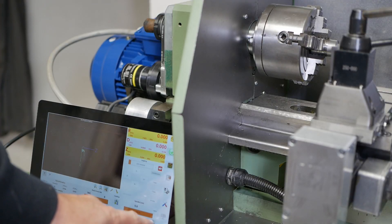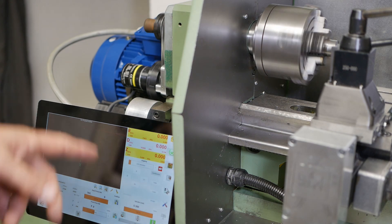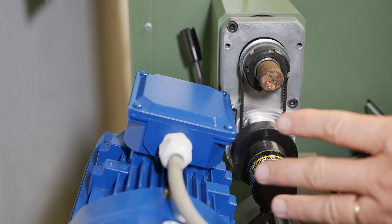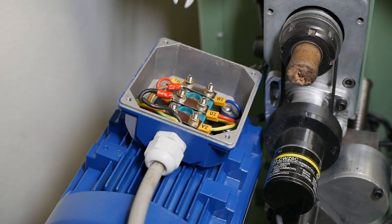If I go spindle forward, spindle turns backwards. I could program that on the VFD, but it's easiest just to switch over two wires on the motor. I better turn everything off and isolate it before I start playing with the power though — be very careful with this stuff.